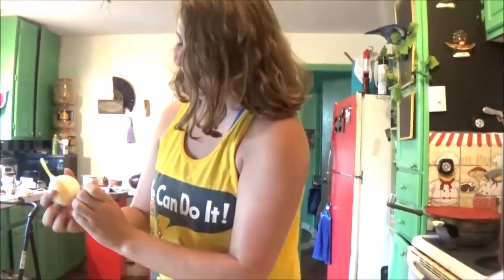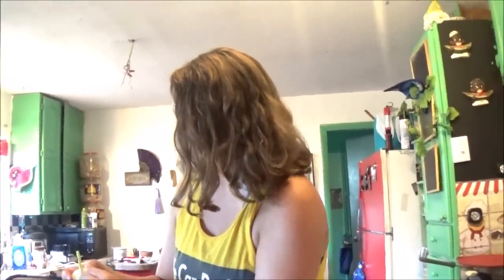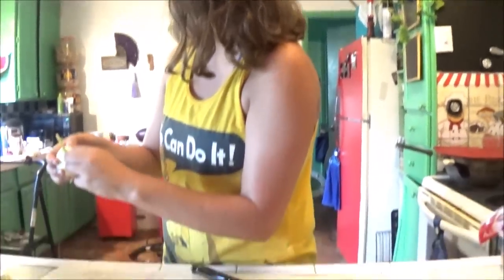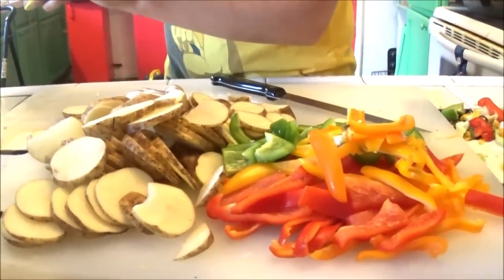Leslie just told me her grandma eats raw potato dipped in peanut butter - no wait, raw onion and peanut butter. I'm okay, at least I'm not the weirdest relative she has. There are just some things that make you feel better about yourself, and that's one of them for me. Look at this pile of beautiful veg - gorgeous!